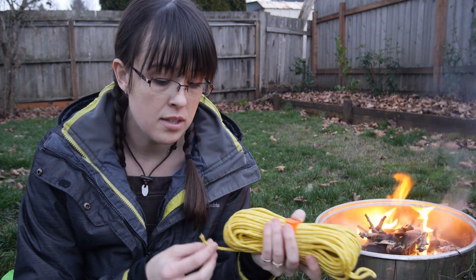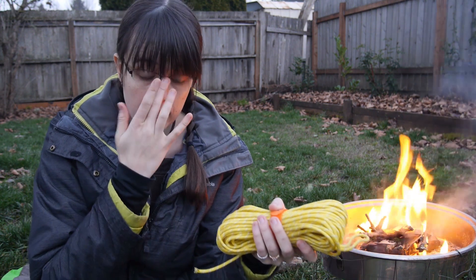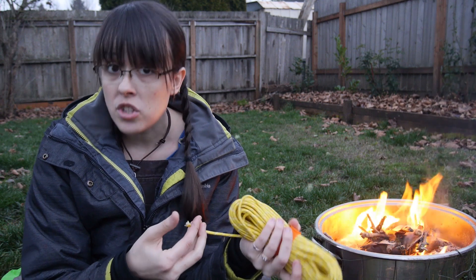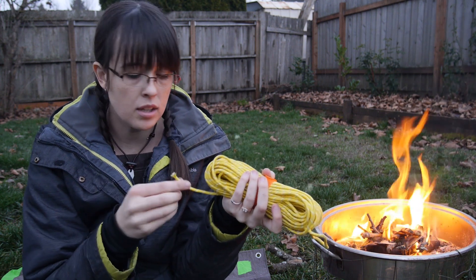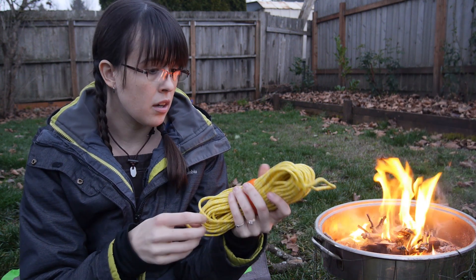One thing I learned when making stuff with this is that when you use a lighter to melt the end, just make sure you're cutting it exactly where you want it to be — because the jute kind of lights up a little bit. And then there's the wire in there, which doesn't burn. So if you're melting it and it keeps melting, there'll be a wire sticking out. You can just cut that off obviously. So that's just a random tip there.